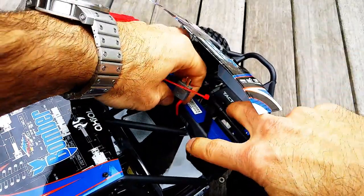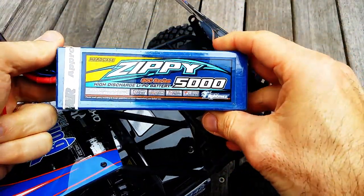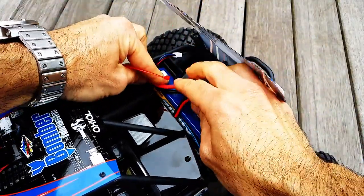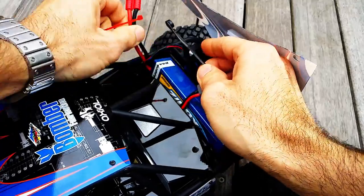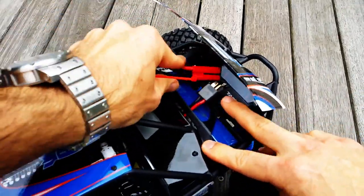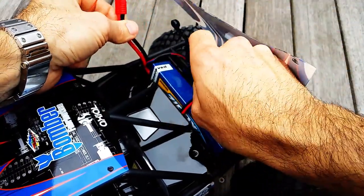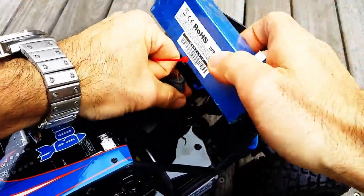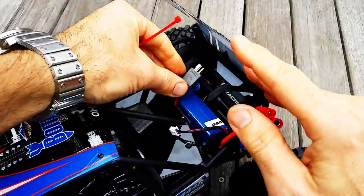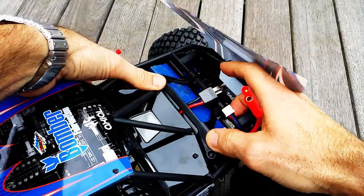For those wondering if you can fit a large hard-cell LiPo in here — here's an example. Here's a Zippy 5,000mAh battery, and if you position it just right, yes you can. You're just going to have to put the wires in a particular place, but the majority of it will fit in there.